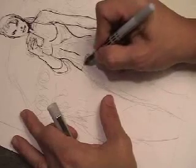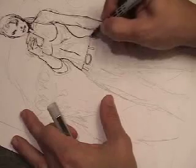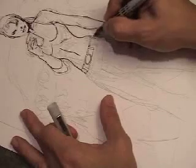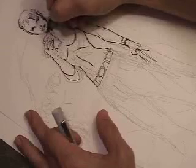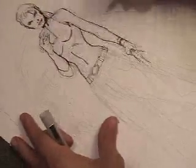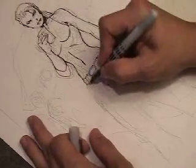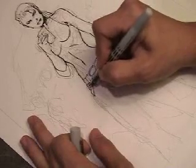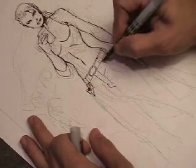The marker I'm using is a Uniball — a fine point Uniball — and it has permanent ink in it. It does not fade, it does not turn yellow. I wouldn't use it for professional inks; I'd use a Hunt's 102 Croco pen or a rapidograph with India ink. But for sketching and design work, these are great. Permanent ink, very transportable, and they give you a pretty good line.